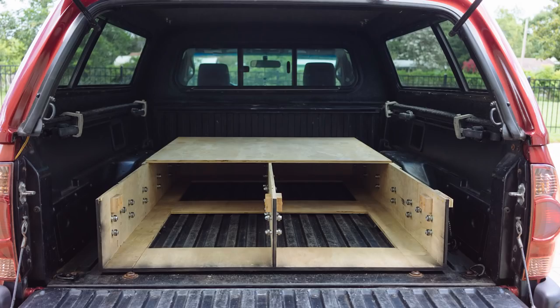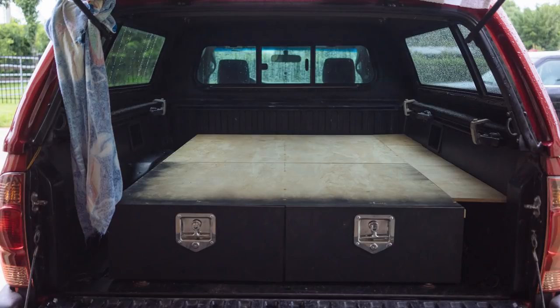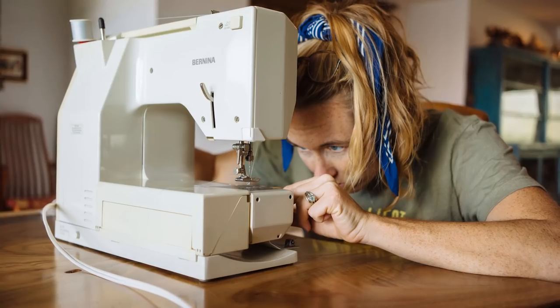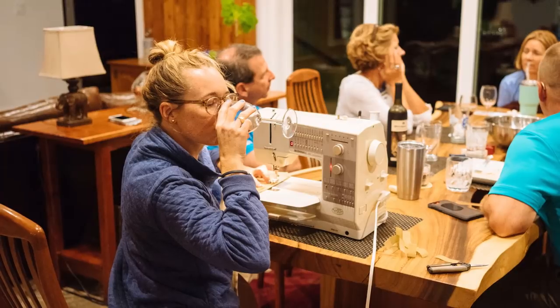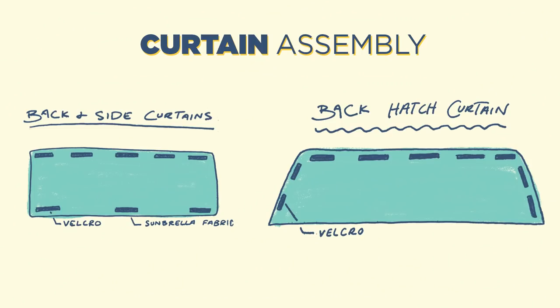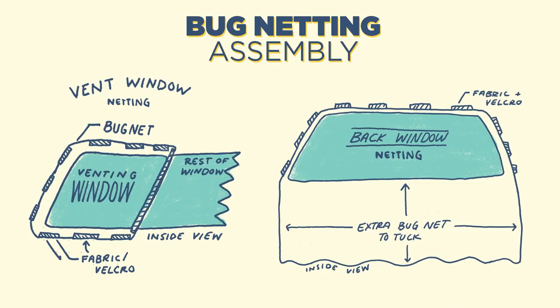We cut down each piece to size and screwed it into place. Once the entire bed platform was completed, we covered the whole thing in cork just to protect our mattress once it arrived. We used Sunbrella fabric and Velcro to make our curtains for privacy no matter where we're parked. The pre-existing camper shell conveniently came lined in a felted fabric, which made Velcro attachment easy. The curtains were simple rectangles to cover each window, though the rear hatch required a trapezoid shape. We also cut large sheets of bug net to fit over our vent windows and one large one for over the rear hatch for sleeping with it open on hot summer nights.